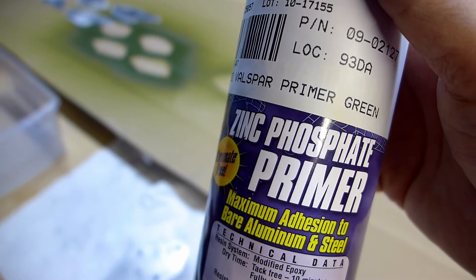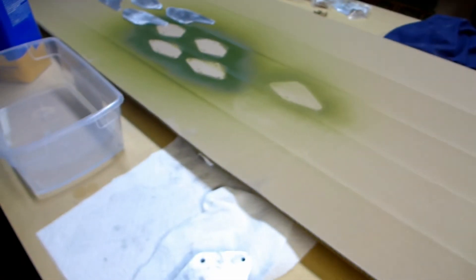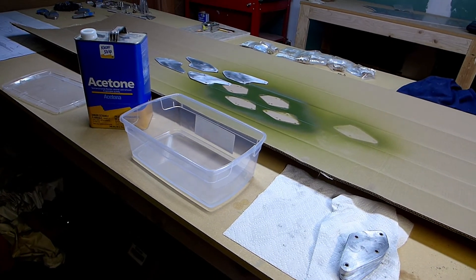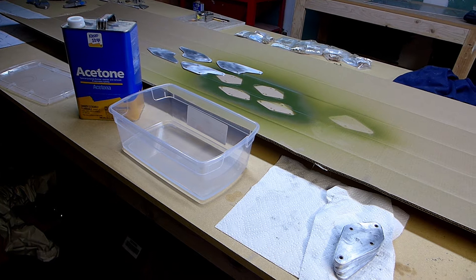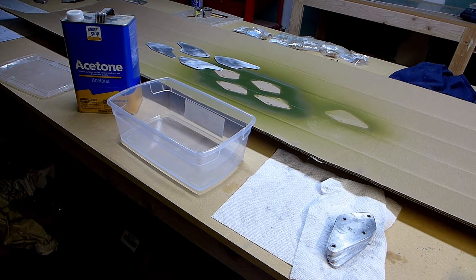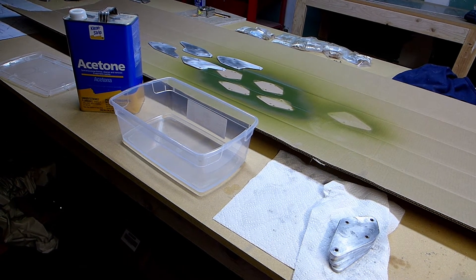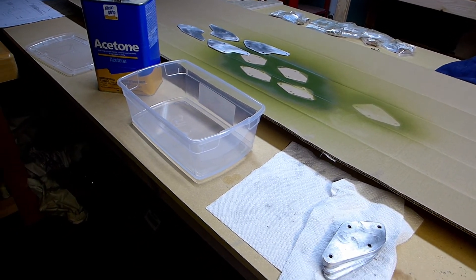For parts that show — some of these brackets poke out of the wing for the wires and the interplane struts — I'll paint those in addition to this primer. But all of them I'll start out with the primer. The ones that are internal I'll probably just leave primed and not paint those, since nobody will ever see them.